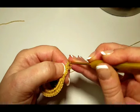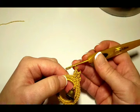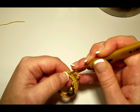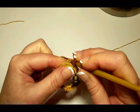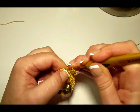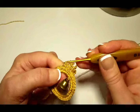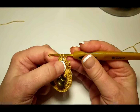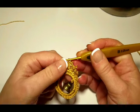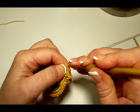Slip stitch into the first chain and chain one more. Let's do another cluster: skip one stitch below, insert hook into the next, pull through, start your double crochet, pull through two loops, and keep this loop on the hook — don't finish it. Make another one the same way, keep last loop on the hook, and let's make another one — we need three unfinished double crochets. We have four loops on the hook — pull through all of them at once. That's our third cluster. Let's do another picot: chain three, slip stitch into the first chain, chain one more.